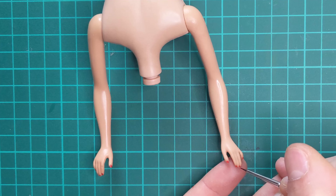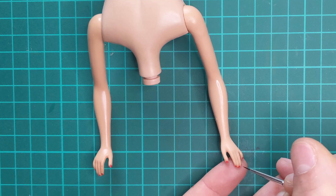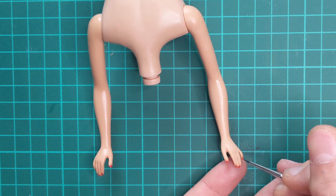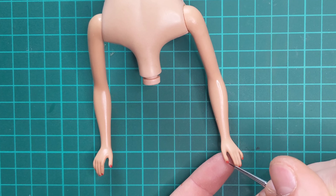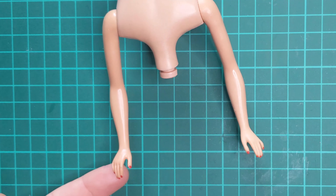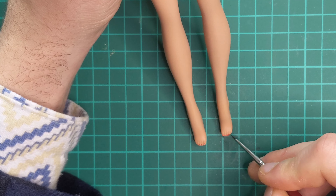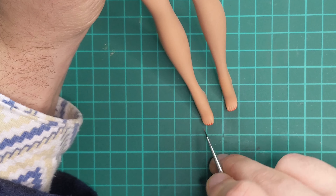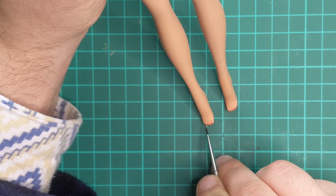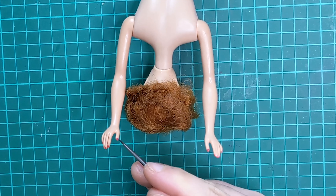Next, I refresh her nail and toe polish, and I sealed it.